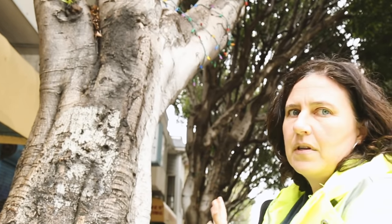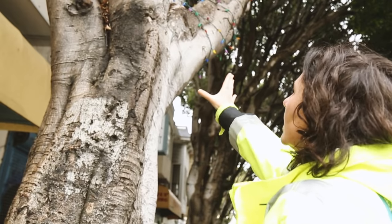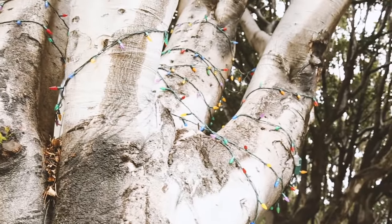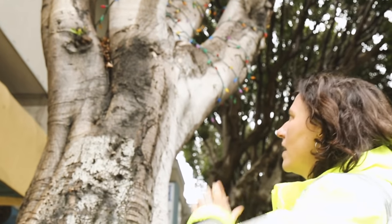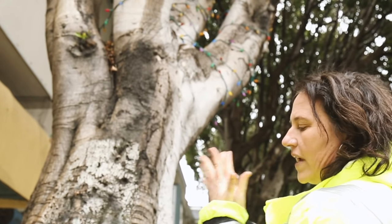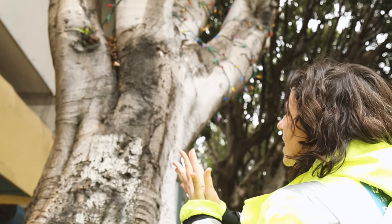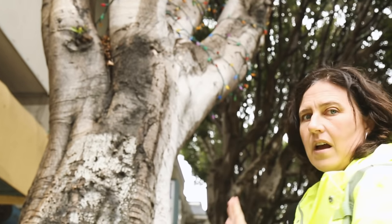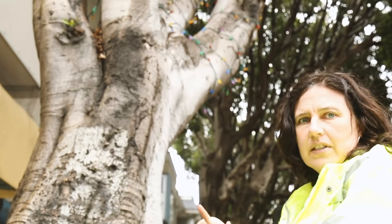This is a perfect example of some of the challenges with the structure that ficus trees have. If you look at this tree, you see that we have four very large stems all coming from the same main trunk. These two branches are attached to one another at a really sharp angle, and in between you can't fit a lot of strong wood because they're attached so sharply together. That is inherently a much weaker union of a branch than if you had a wide angle of attachment.